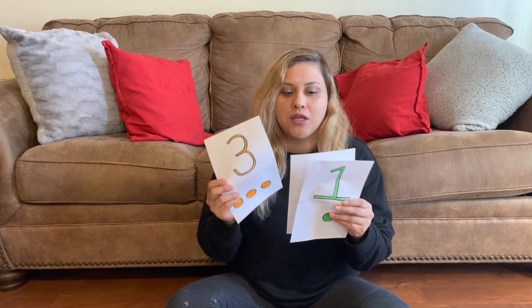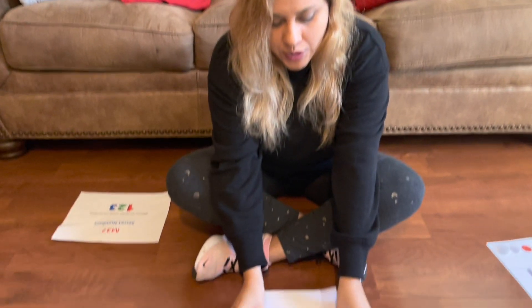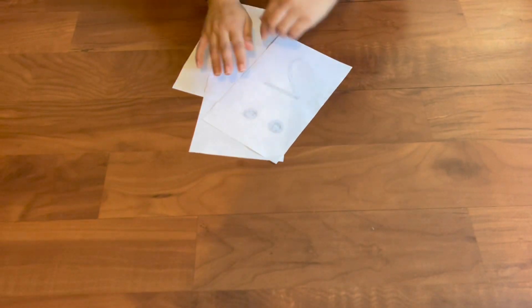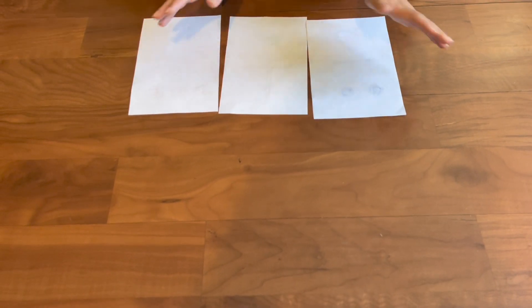So now let's go over the activity. The first step is to introduce your students to the cards and let them know that you're going to be playing a game using these three cards. First, you put them face down and then you mix them around. Then you go ahead and sing a song.